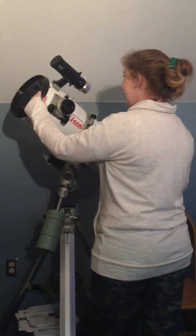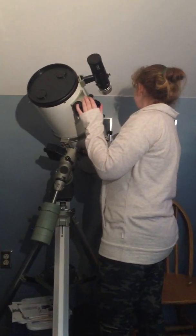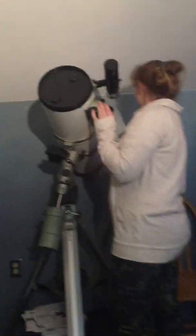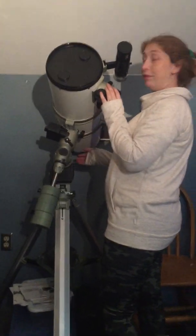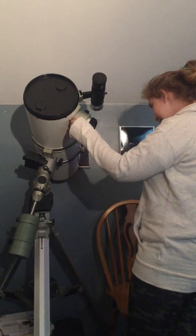You did get the stuff off the inside — what was it? Tree sap. Somebody had the tube pointed up under trees, and trees like that drip. I got the drips off the mirror. You don't clean a mirror unless you have to, and in this case I had to — I didn't damage the coating.